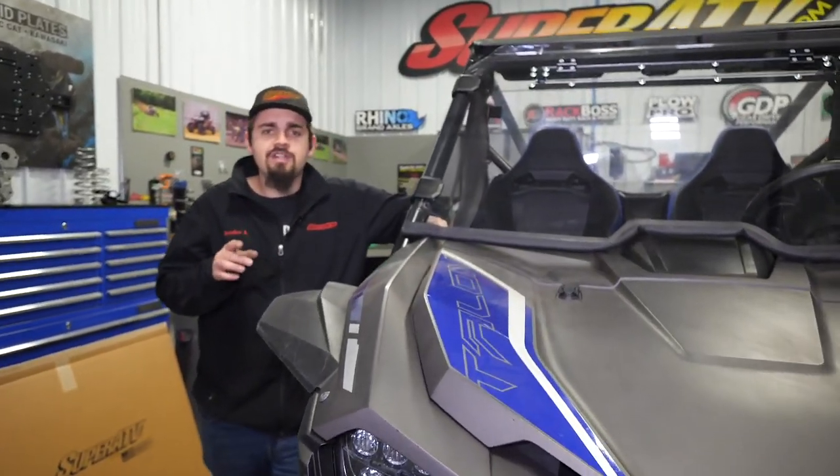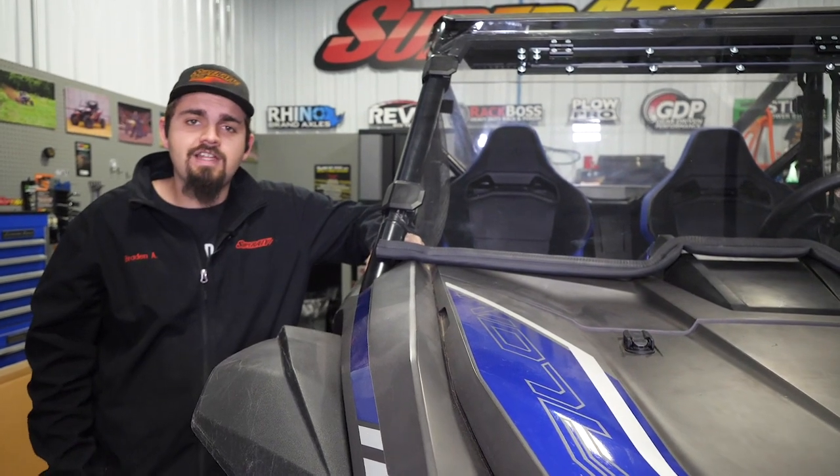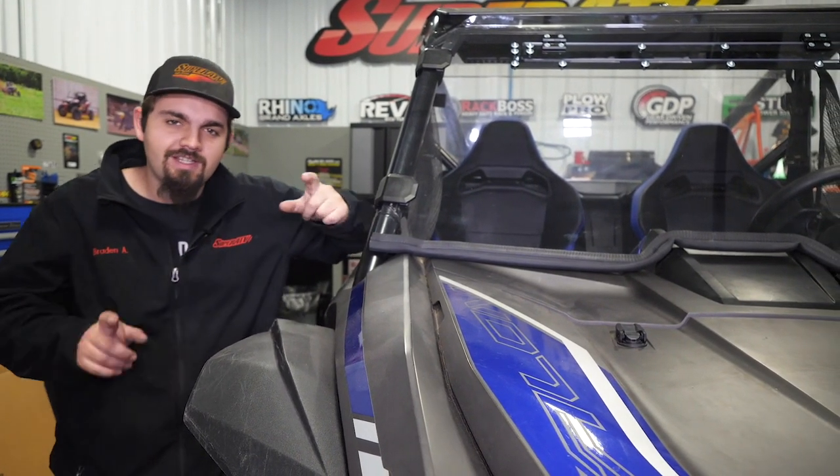For more information on this windshield or any of Super ATV's great products, feel free to check us out online or give us a call. Thanks for watching and we'll catch you next time.